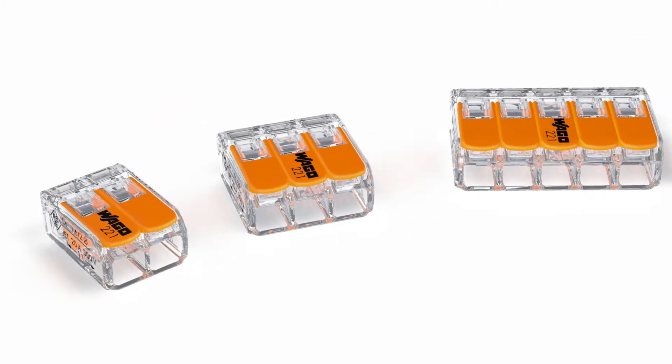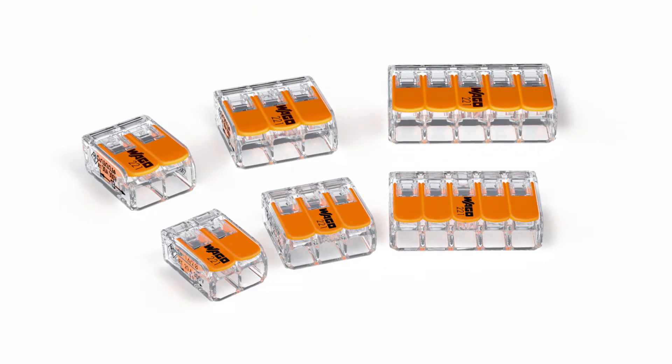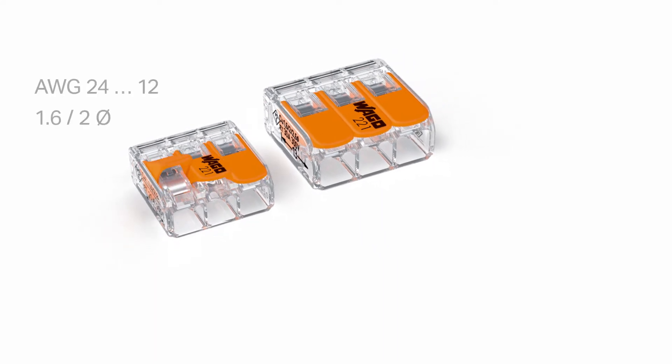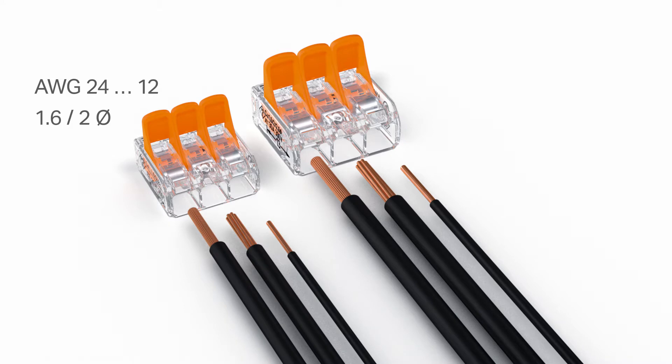The 221 series portfolio includes 2, 3, and 5 wire connectors in 12 and 10 AWG maximum, 4 mm² and 6 mm² versions. The original model connectors accommodate all conductor types ranging from 24 to 12 AWG. The 10 AWG model connects all conductor types ranging from 20 to 10 AWG. This flexibility permits a wide range of applications, especially when conductors of different types and sizes are used together.